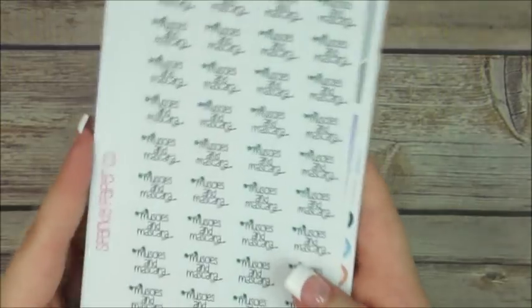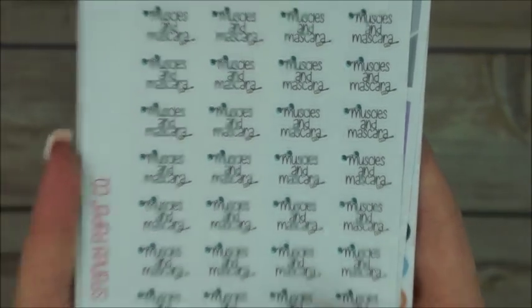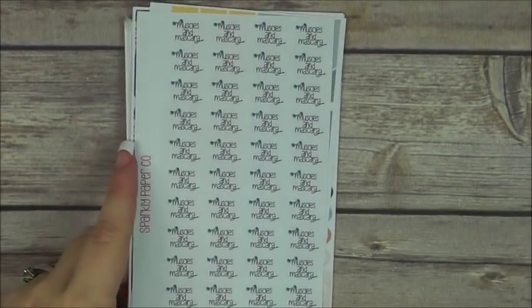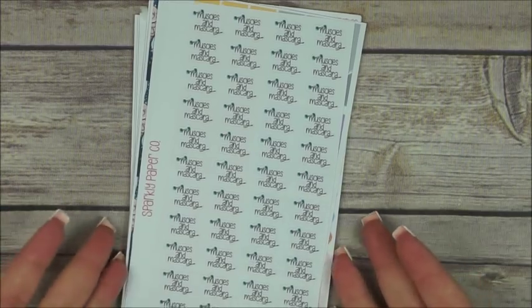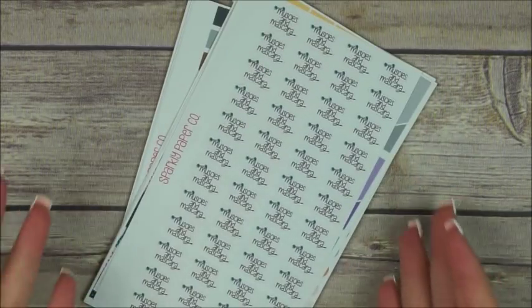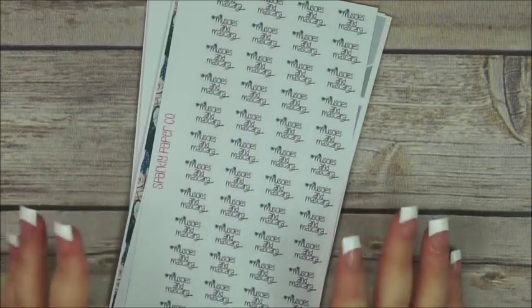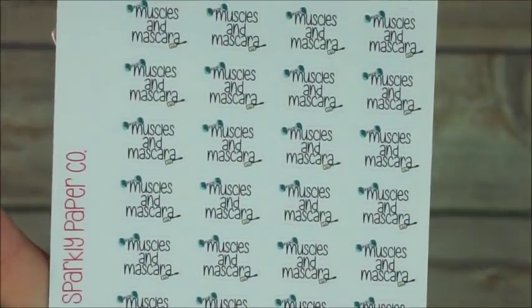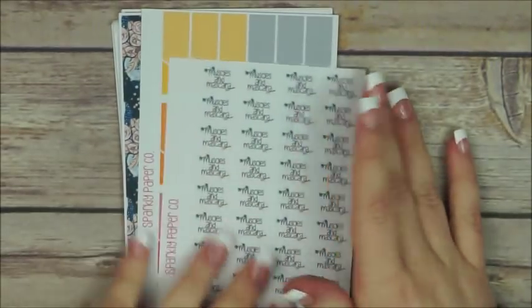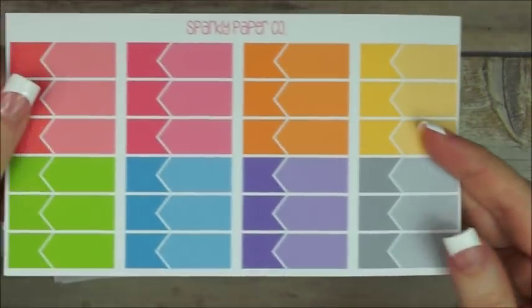'Muscles and mascara' — I love those kinds of stickers. Her sayings and quotes are just something I can never think of when I'm making my own stickers, and that's what makes her stickers so unique and fun. And more functional ones — I love those so much.